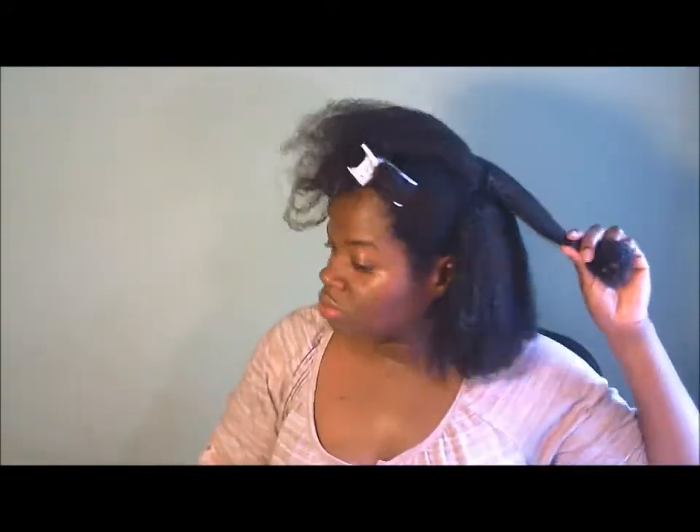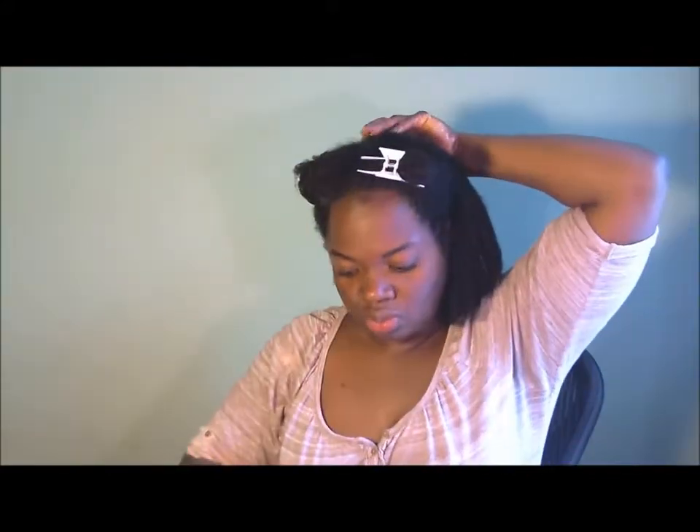For my hair type — if you've got more 4C in which our curling pattern is not that defined — you will need to use soaking wet hair, because that usually makes our curls pop more. As it dries it just kind of puffs, so I would definitely recommend soaking wet hair. My hair is very wet in this video, but it could be a little bit more moisturized, as the ends are defined but a little more fluffy than what I would like.